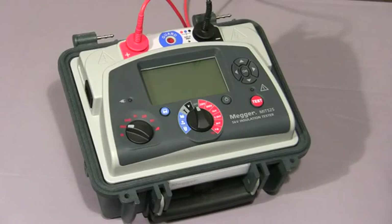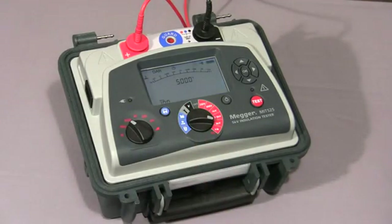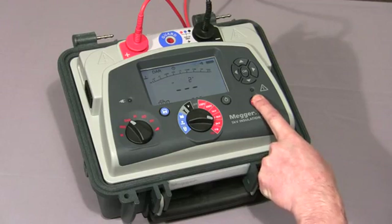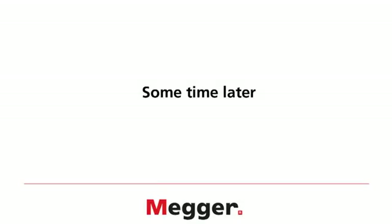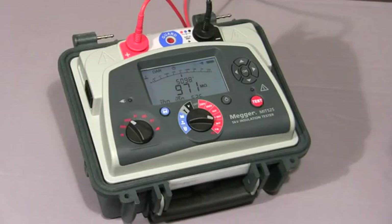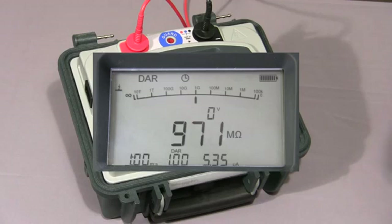I will now show you a dielectric absorption ratio test. I select the mode switch to DAR, select the required test voltage, and then press and hold the test button until the test commences. The instrument will take a reading at 30 seconds and 1 minute, and then show the final DAR value. The two test times are both user-settable. The test has now been completed and the final DAR value — in this case 1, because I'm testing a purely resistive load — is displayed together with the final values of the test.